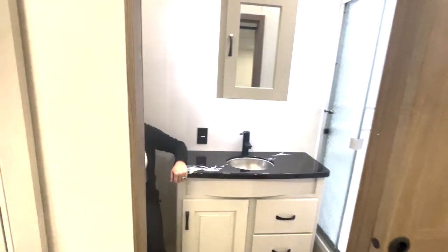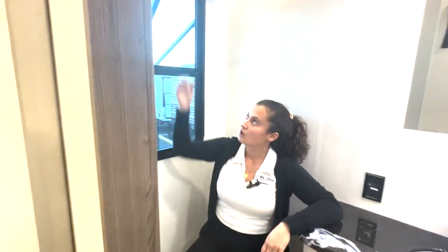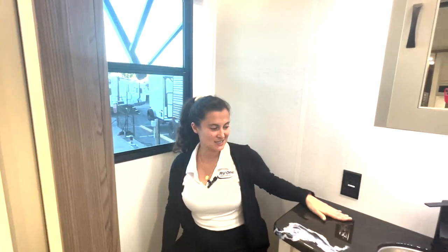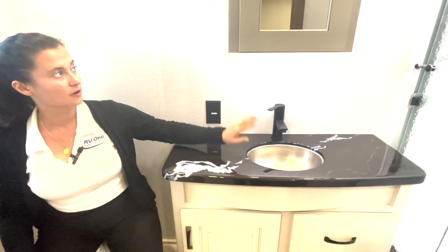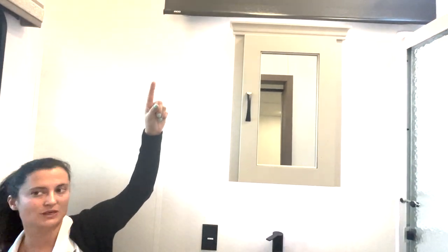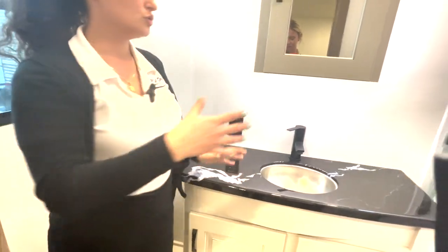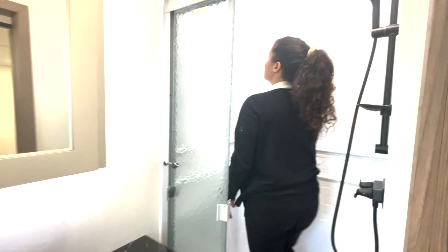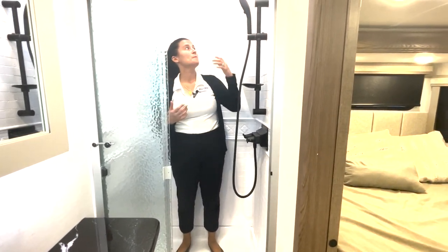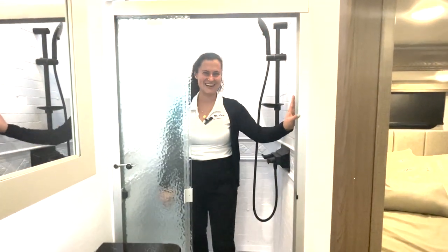Coming into the rear bathroom: there's a porcelain foot-flush toilet right next to a nice big window in case you've got to air it out. You have epoxy countertops — I love that — with a stainless steel sink, so no plastic in here. There's a medicine cabinet and another window up top that you can open if the fan isn't doing enough. Definitely enough room to sit comfortably on the toilet and get ready at the sink. Stepping into the shower — I love this shower for people that are super tall. For those above six feet, this rear bathroom really does wonders. I bet Shaq — he's about seven foot four — could shower in here.